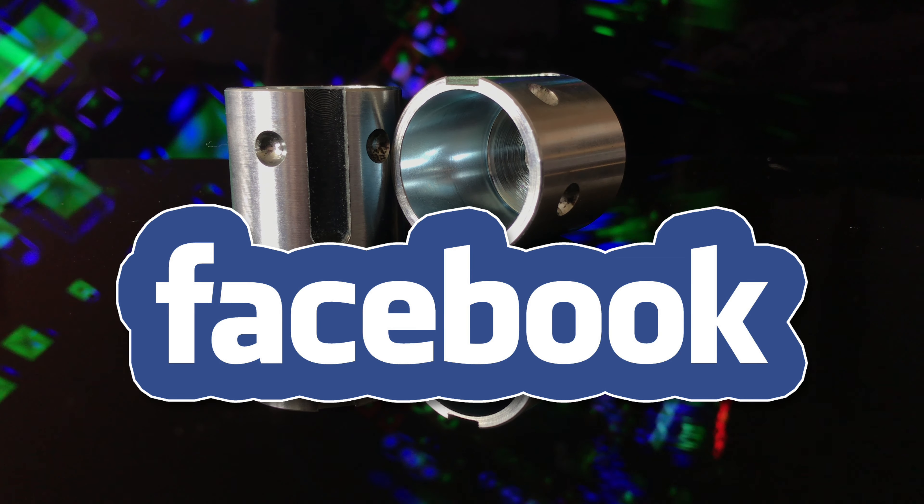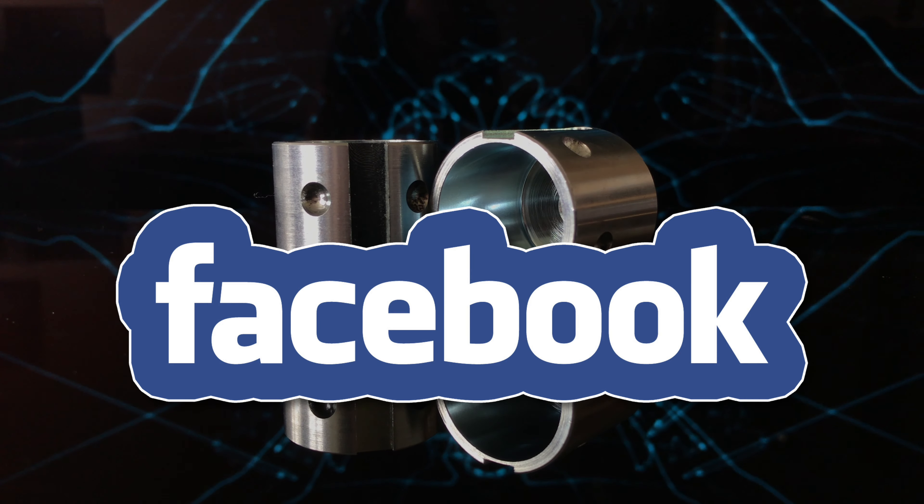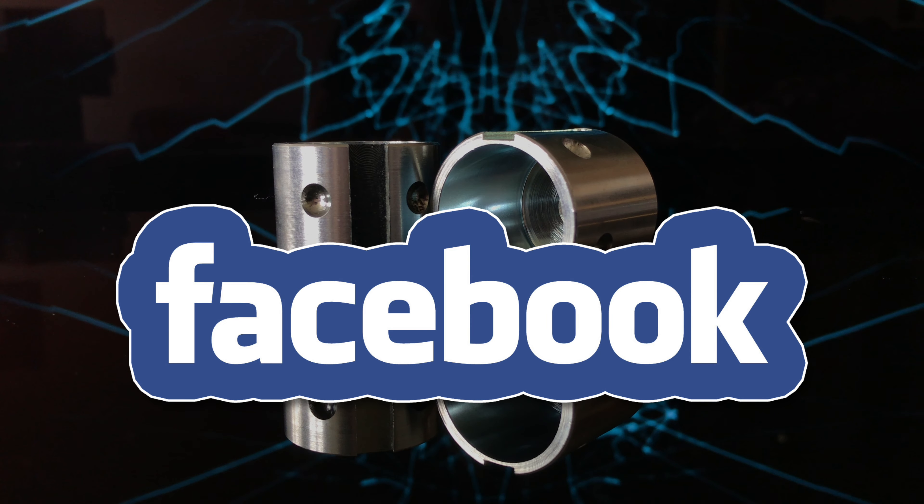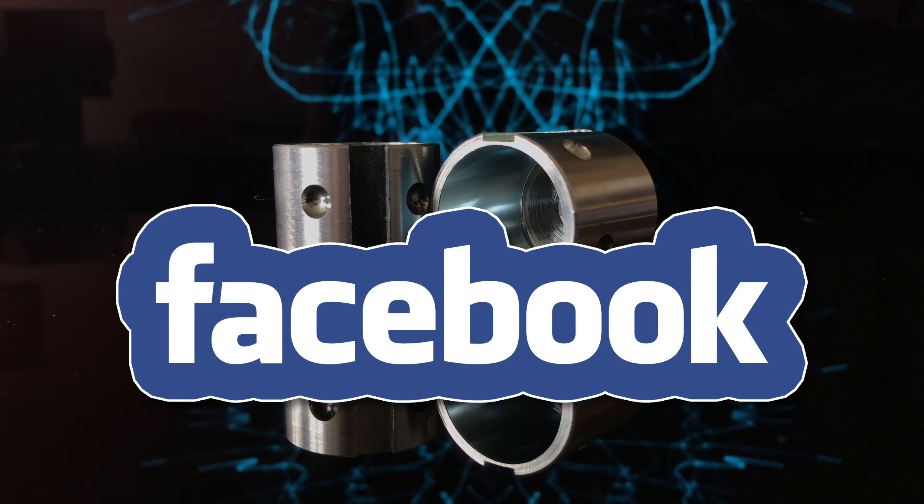I first discovered Neil advertising on a small sim racing group on Facebook. Neil was really quick to respond and answer my questions, and within 30 minutes I'd ordered myself a couple.